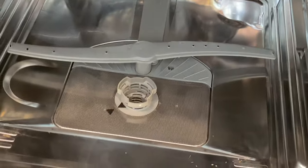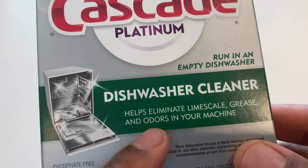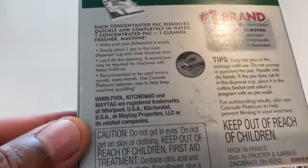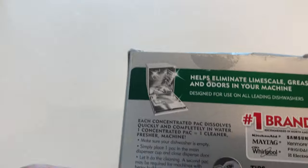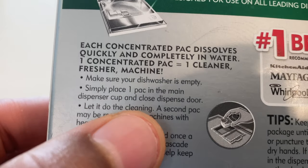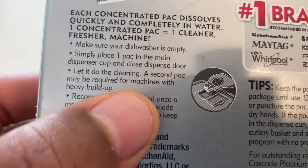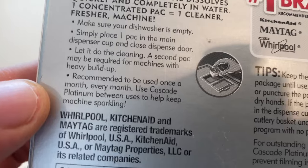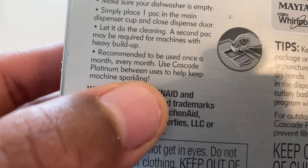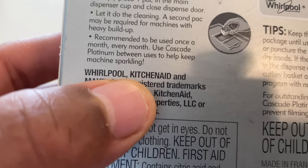Now I'm ready to put the Cascade Platinum in there. The product says it helps eliminate limescale, grease, and odors in your machine — exactly what I want. To use it: make sure the dishwasher is empty, place one pack in the main dispenser cup, close the dispenser, and let it do the cleaning. A second pack may be required for machines with heavy buildup. It's recommended to be used once a month, and use Cascade Platinum between regular uses to help keep the machine sparkling.